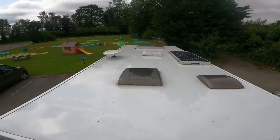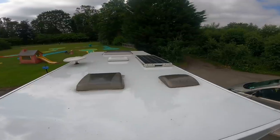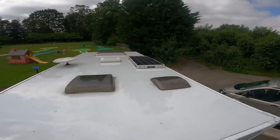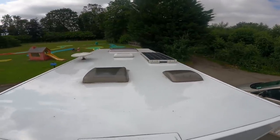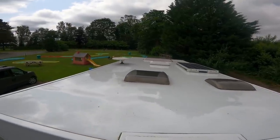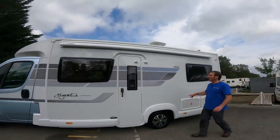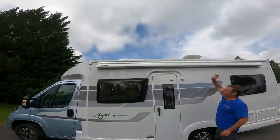If we take a look at the roof, we've got one, two, three skylights, we have the TV aerial, and then this van's also got a solar panel - perfect for off-grid camping and keeping the batteries charged.